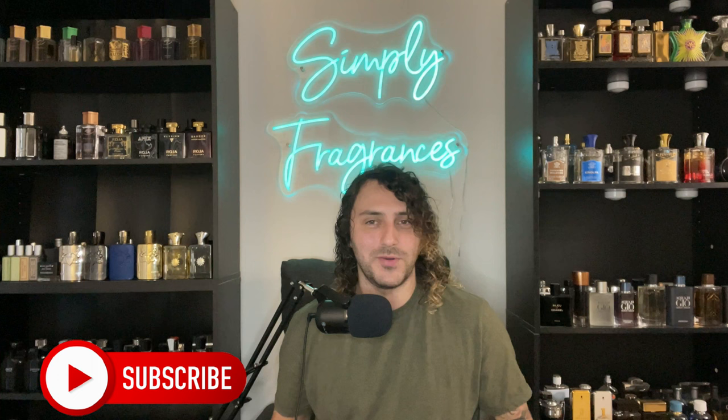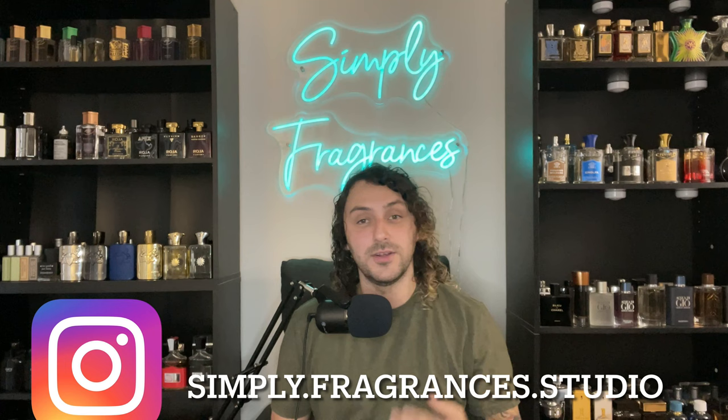Welcome back, my name is Tyler, this is my channel Simply Fragrances where we talk everything fragrance related — top 10 videos, fragrance reviews, interviews, weekly fragrance rotations, everything that encompasses fragrances you can find right here. If that sounds like something you want to be a part of, hit that red subscribe button. And if you're a returning subscriber, thank you so much for the love and support.